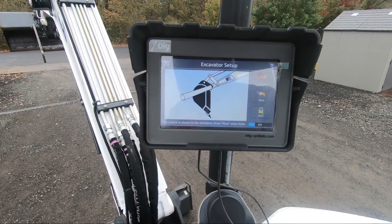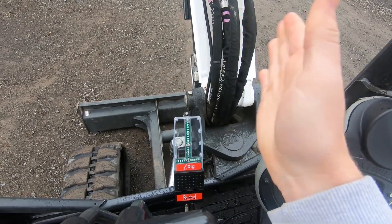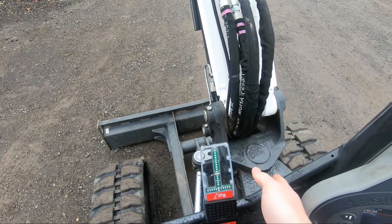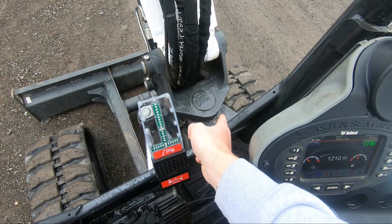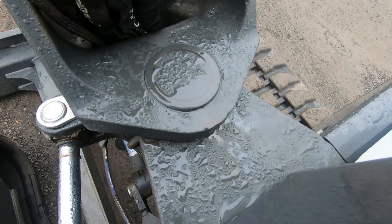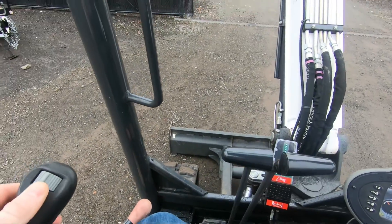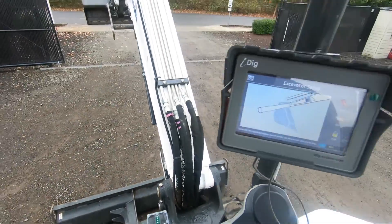Another thing I ran into while doing the setup is people are always asking me about the actual operation of the left to right of the actual boom. So you can articulate the boom here. Whichever way you calibrate it is whichever position the boom arm is actually in. So what we did is we took a little hole punch and stabbed the top of the steel and the bottom of the steel so that we can see what is in line for the iDig system. We can still go back side to side and articulate the boom, and then all we have to do is line it back up with that punch and it'll be accurate again.